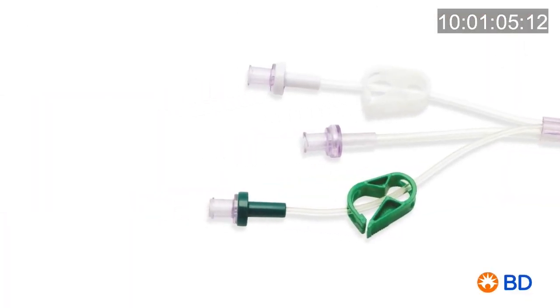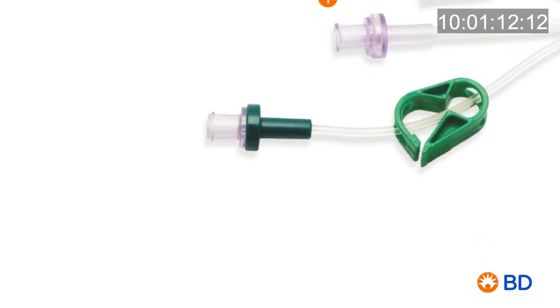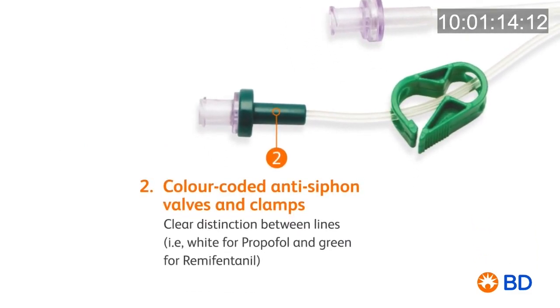The integral anti-siphon valve allows you to prevent accidental free flow as well as backflow of drugs. The colour coding of the anti-siphon valves and clamps allow you to have a clear distinction between lines — white for propofol and green for remifentanil.